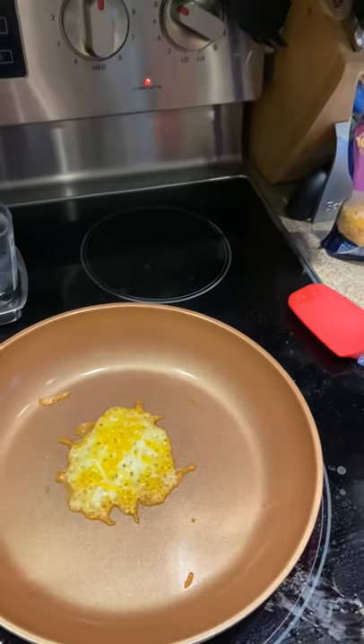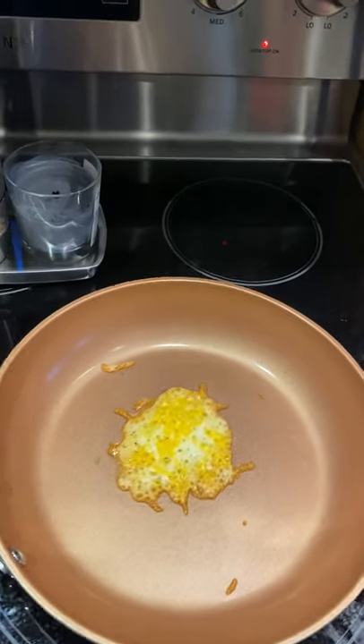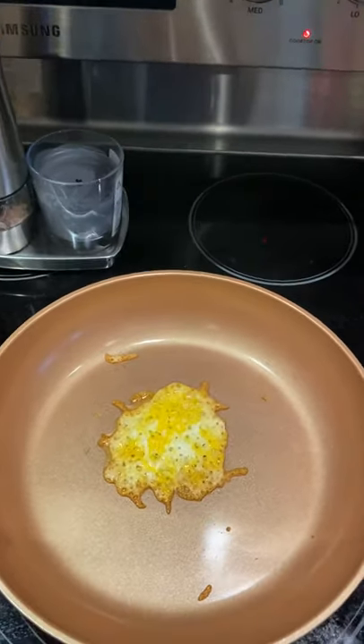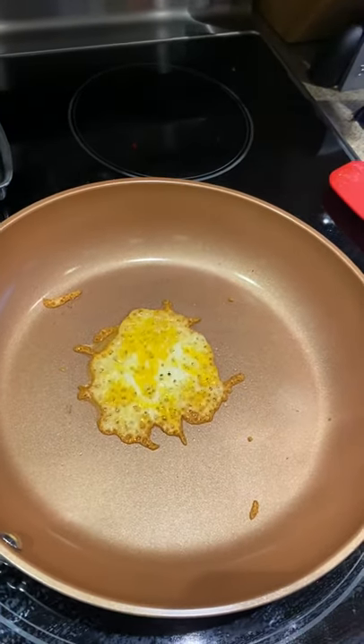So we're frying some cheese here. As you can see in the video, we have the Colby Jack in the Gotham Steel Pro, the titanium ceramic pans. You can see it's really bubbling up there.